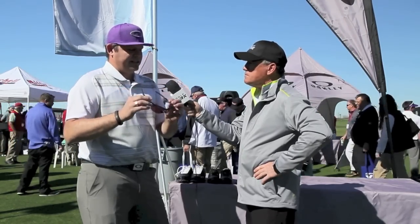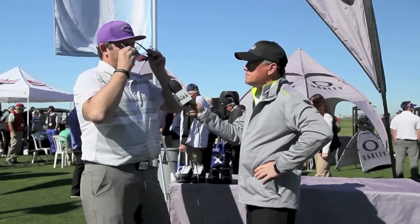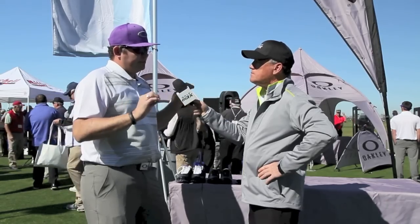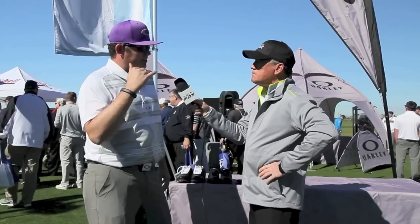If you want a golf-specific lens, the G30 is what we're using in the Radar Lock. You're going to put it on and it's going to brighten everything up. You're going to be able to read greens better. It's a really performance-based product to help protect your eyes and make you perform better on the green.